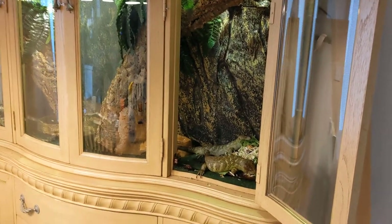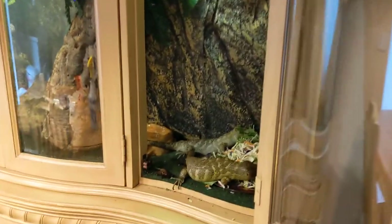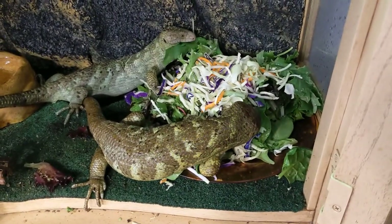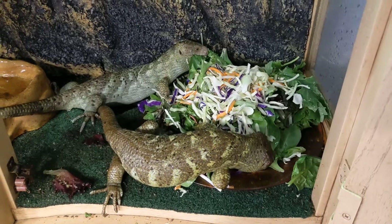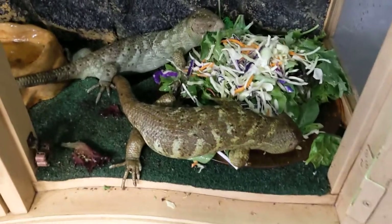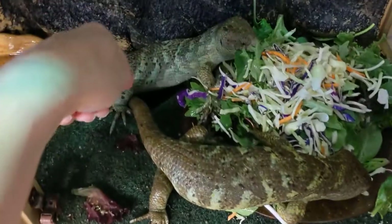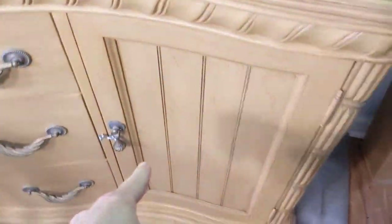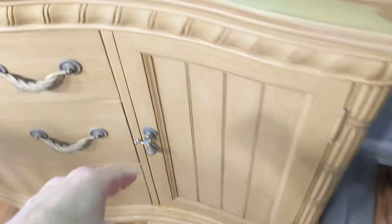They're eating right now — there's a couple of them. I actually drilled a five-inch hole that goes down right there into the lower part so that they can use the space below.